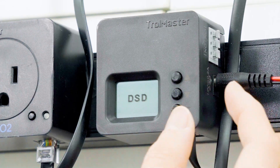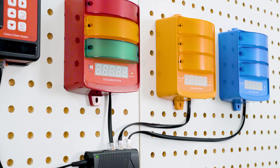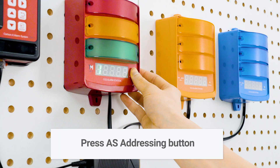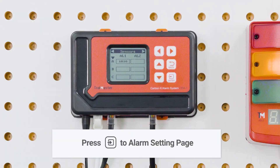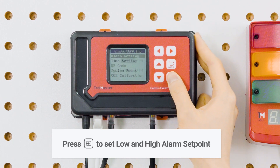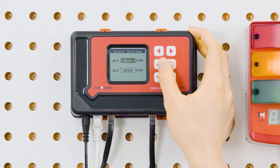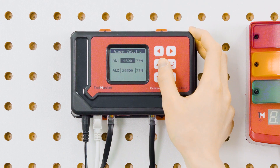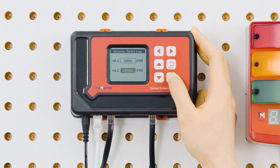You can add Alarm 1 with the lower CO2 level alert by pressing the Address button, then repeat the same steps with Alarm 2 for a higher CO2 level alert. Press the Enter button to go to the Alarm Setting page, then press Enter again to set the setpoint for Alarm 1 and the setpoint for Alarm 2. You can adjust the setpoints freely to fit your requirements — for example, Alarm 1 at 5,000 ppm and Alarm 2 at 30,000 ppm.